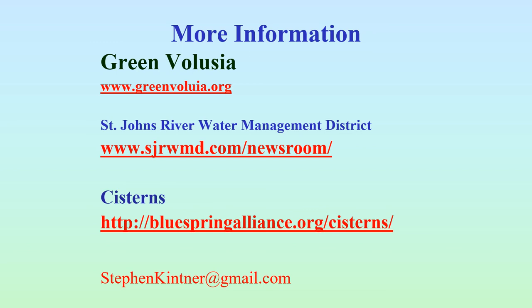So now that you have the knowledge, go forth and harvest rainwater! If you have any more questions, we'll hang around here for a little bit to answer them, or you can always email me at stephenkettner@gmail.com. If you'd like to be added to the West Lucha Audubon mailing list, let me know with that same email address and I'll put you on there to keep you informed about everything West Lucha Audubon is doing to protect the environment. Thank you all very much — hopefully we'll see you again on another presentation.